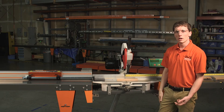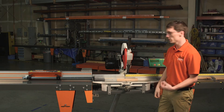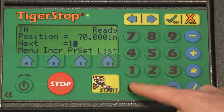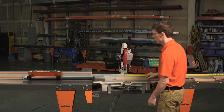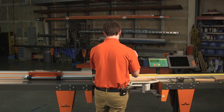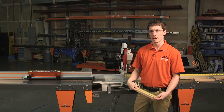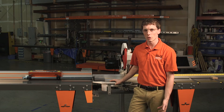Now to check for repeatability, we're going to send the Tigerstop out to a long position and then bring it back into 10 inches. We'll go ahead and send it to 70 inches and then bring it back into 10 inches. We'll make one more cut and get one more measurement. We're right on 10 inches. So now we know we're accurate at a close position and also repeatable at that close position.